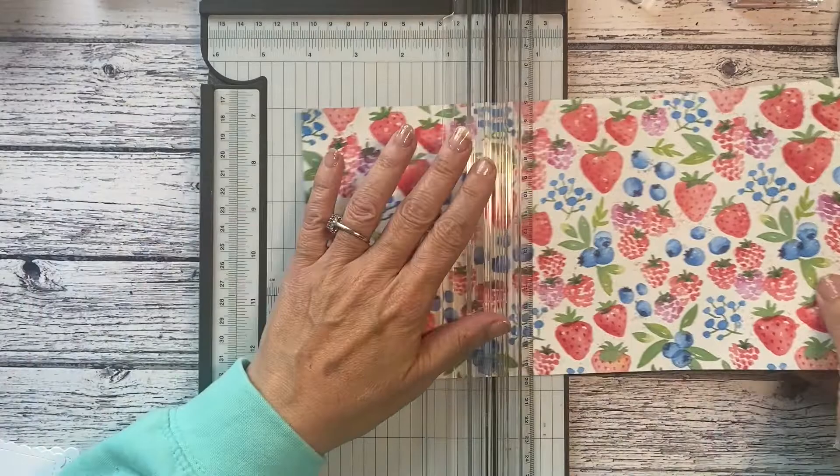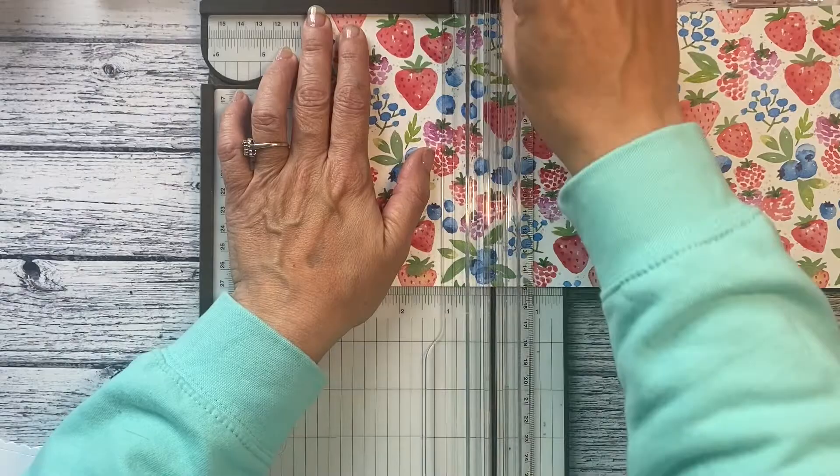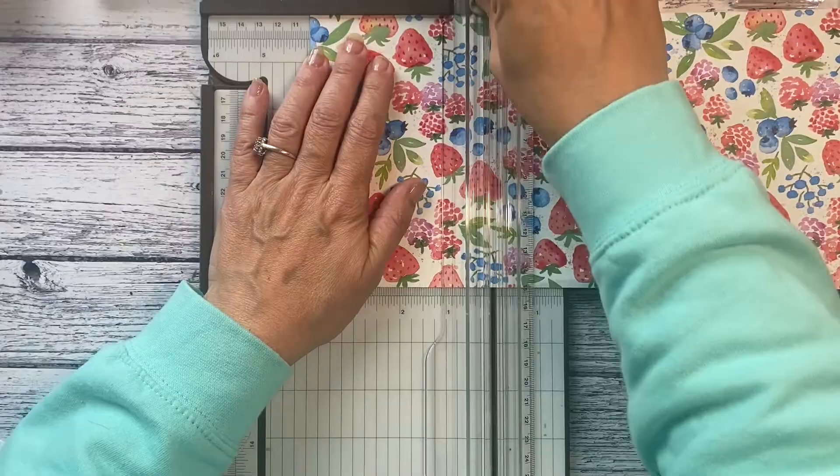Two of my ladies doing this class have already done this design, but it went down well so we're going to score it at 10 — not cutting, scoring — from one side, and then we're going to flip it over and score it at 10 from the other side.